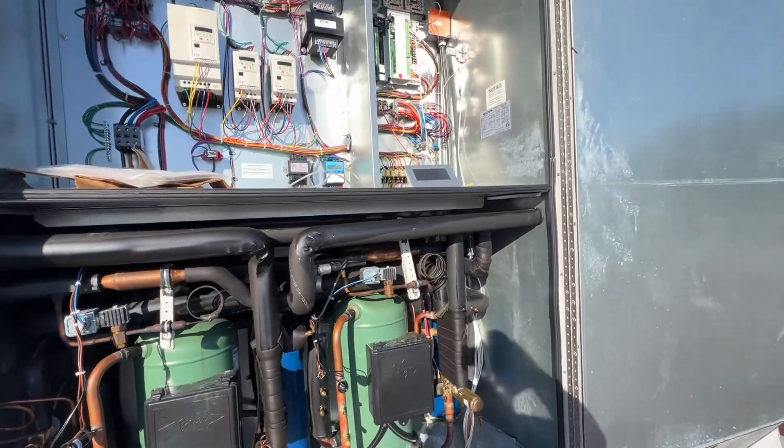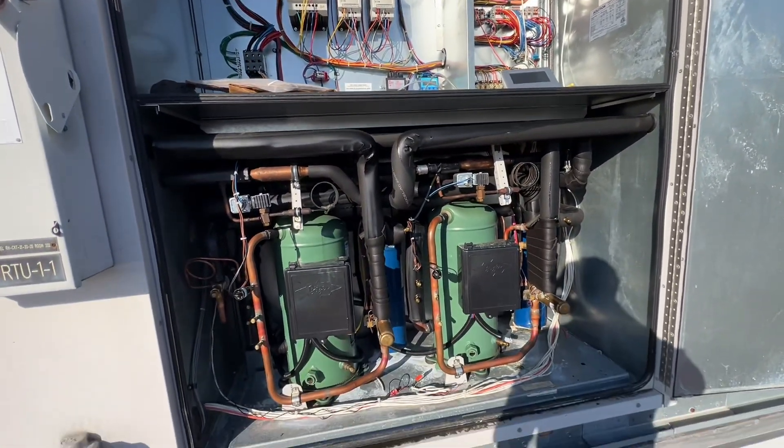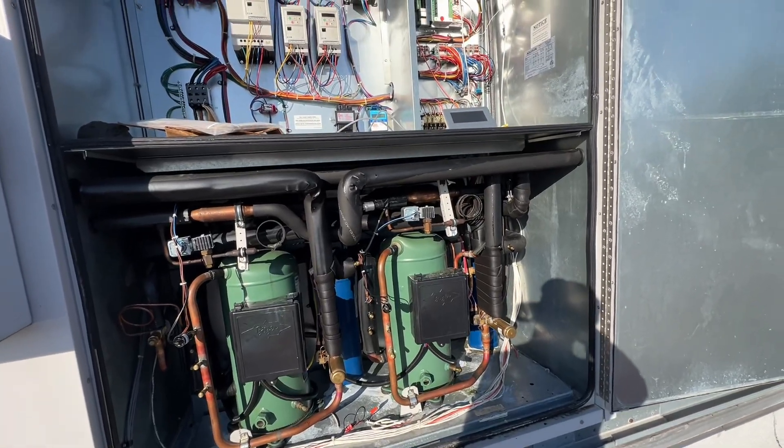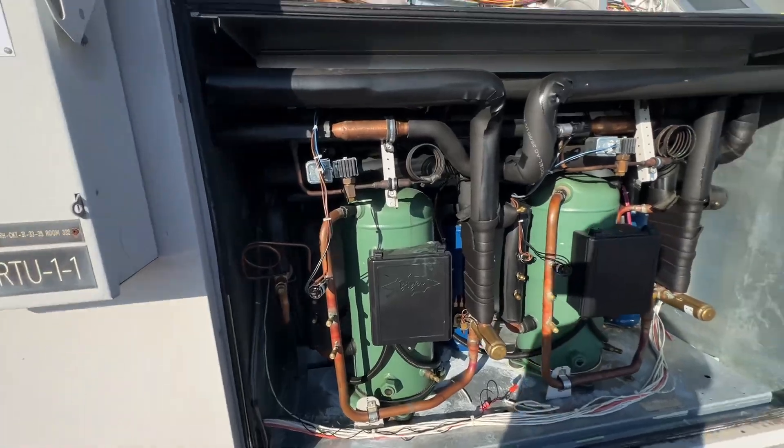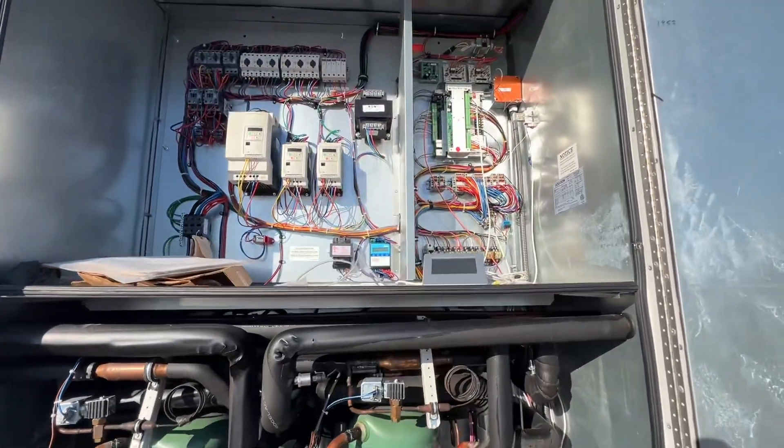We're going to button this up and hang around a little bit, check the temperature and make sure it's cooling off in the kitchen. Alright guys, thanks for watching — catch you in the next video.